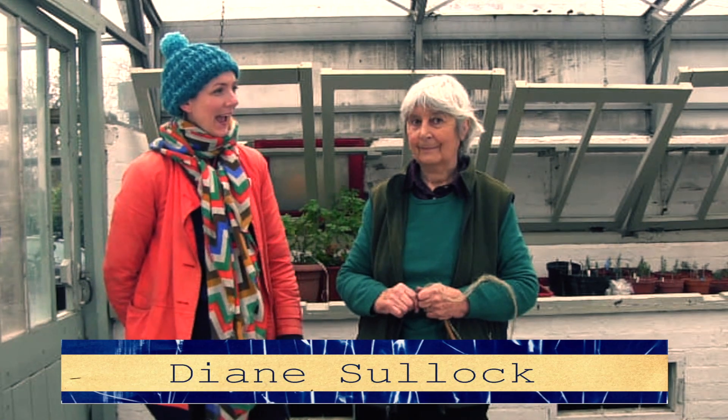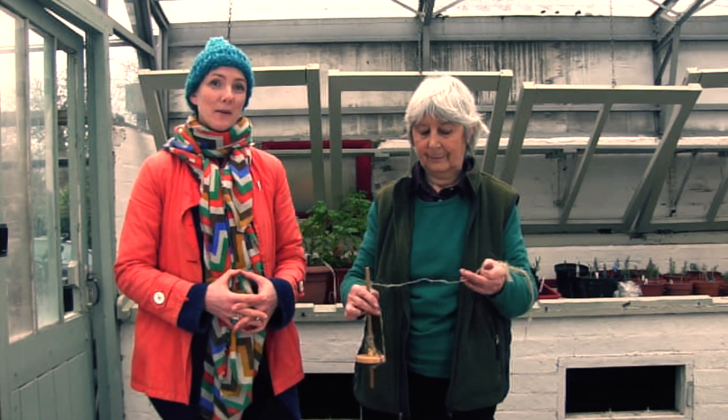We are at Brockwood Park Community Greenhouses here with Diane Sulloch, and we're looking at the flax that we've grown this past summer in the lower greenhouses.